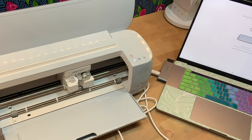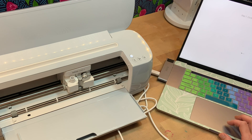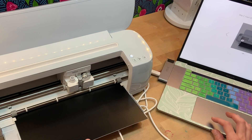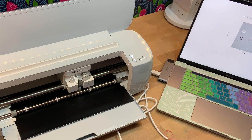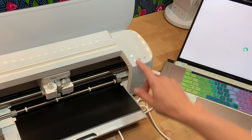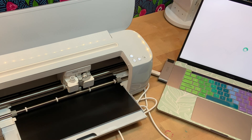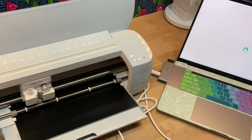I was excited that it sent some smart vinyl to cut on first, so I have a piece of black smart vinyl right here. No mat — you put it straight in this direction, press load, and it loads your vinyl with no mat. The tool is already loaded in the machine — the fine point cutting blade — and then you press the make it button, which looks like the play button, and it will get ready to go.